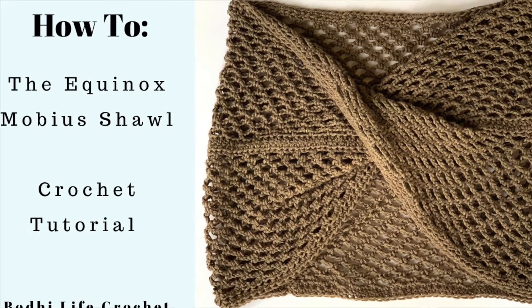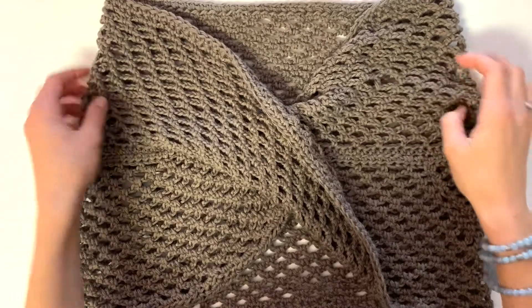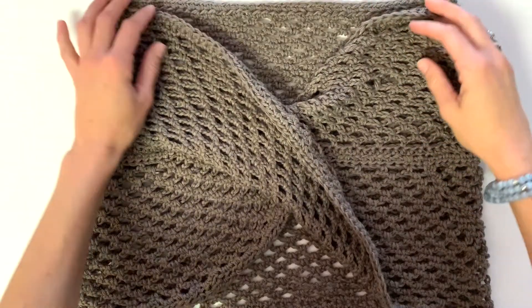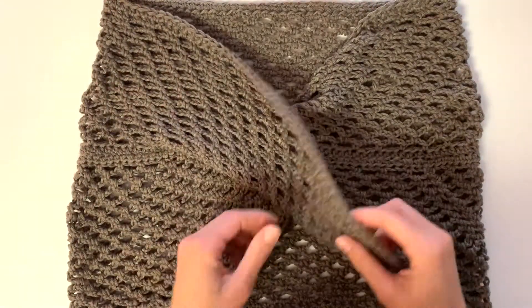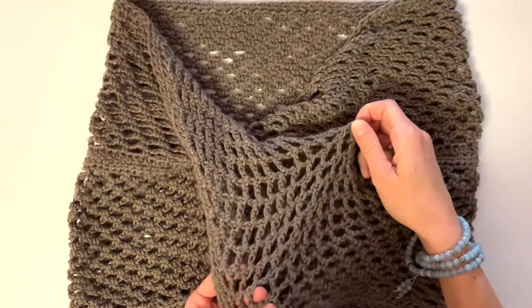Hey everyone, welcome to Bodhi Life Crochet. Today I'm going to show you how to make the Equinox Mobius Shawl. So here is the shawl. It's fairly simple. It's comprised of what I call the chain stitch. It's a nice texture and it's got a little bit of stretch.